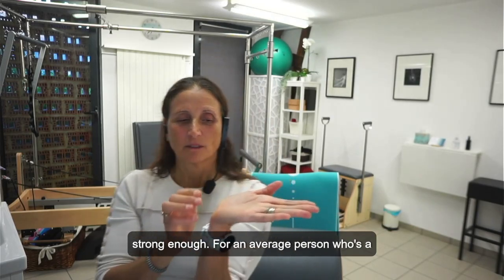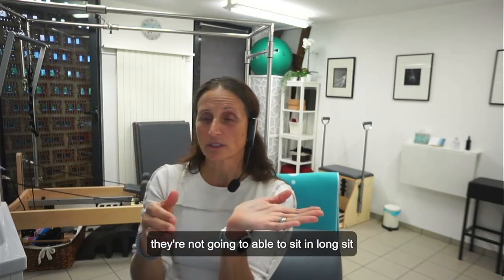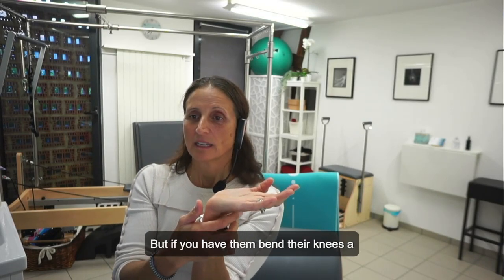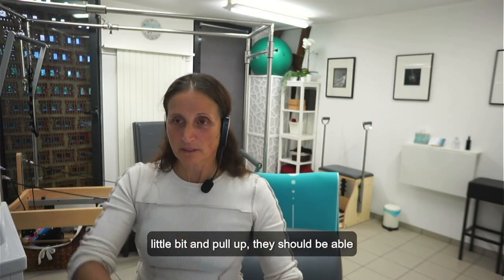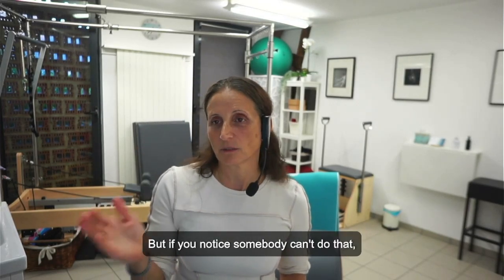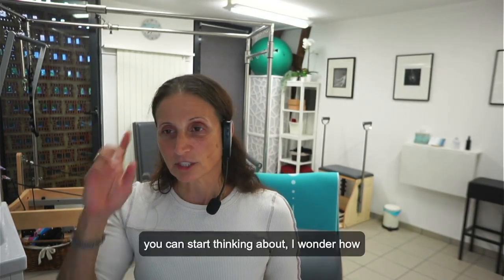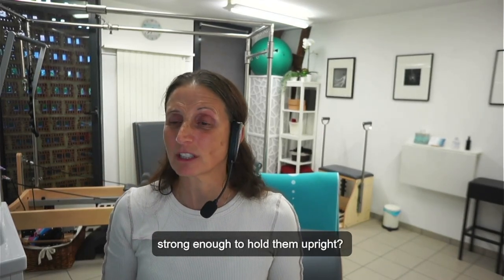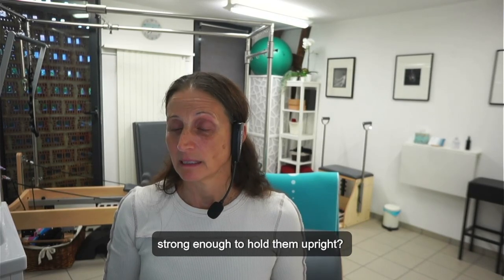For an average person who's a little tighter or a little older, they're not going to be able to sit in long sit because their hamstrings are pulling too tight. But if you have them bend their knees a little bit and pull up, they should be able to sit up with their back straight. If you notice somebody can't do that, you could start thinking about how strong their back extensors are — are they strong enough to hold them upright in that position?